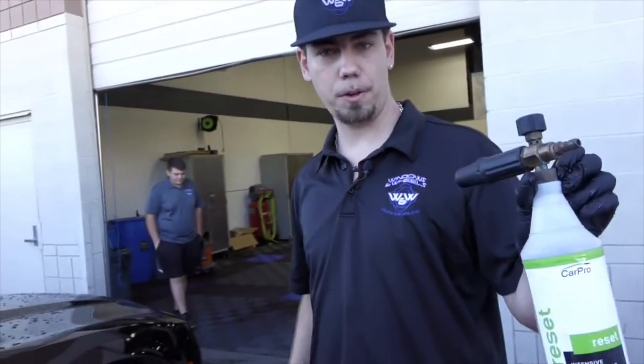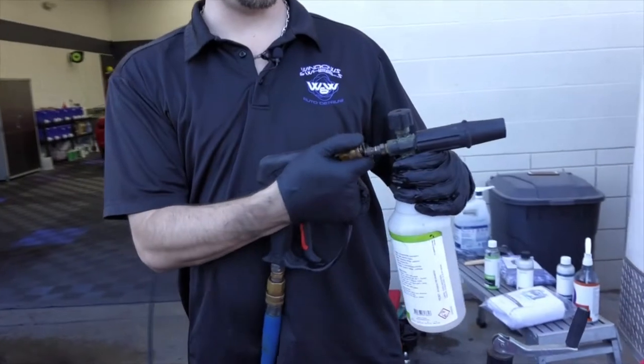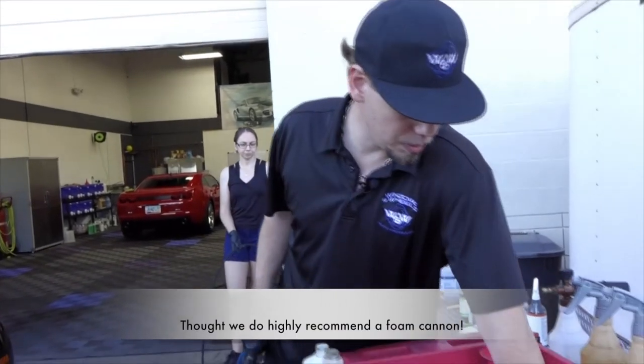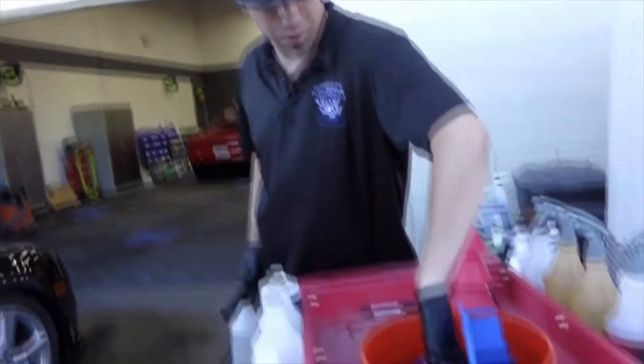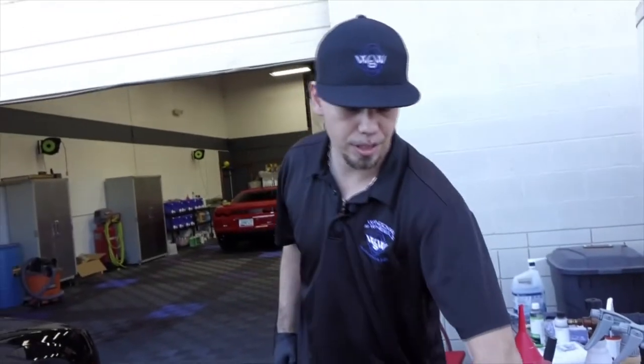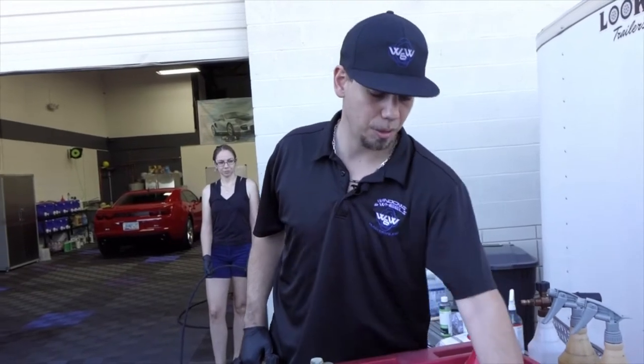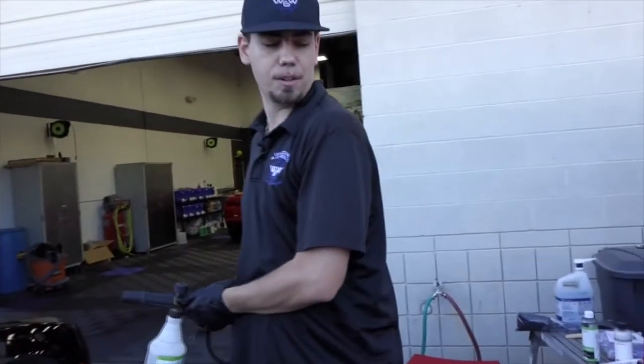Next we're going to foam the car up. We have a foam cannon that connects to our pressure washer and shoots soap onto the car. If you don't have a foam cannon, get two buckets — fill one with water and your soap of choice, and have a second bucket with just straight water. I always recommend putting a grit guard in the bottom of your bucket to keep the dirt at the bottom, so when you take your mitts out you're not getting them full of dirt. Now go ahead and foam the car up.